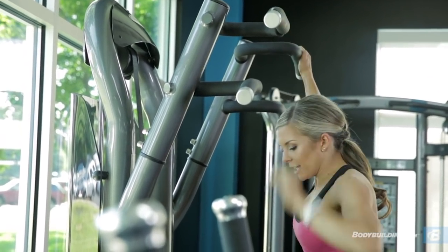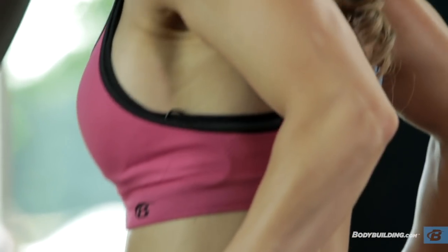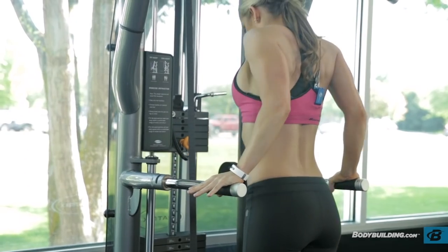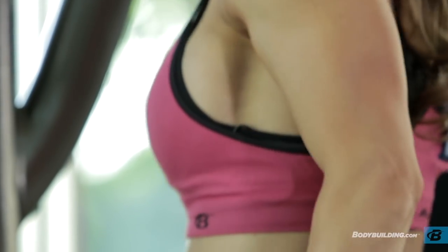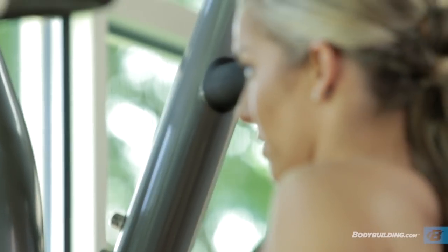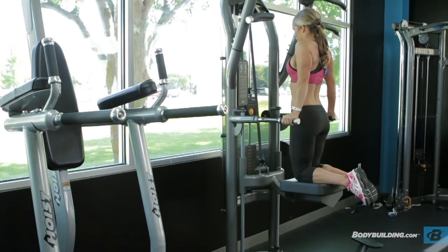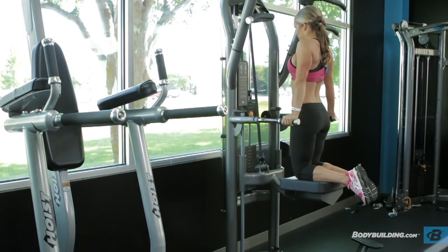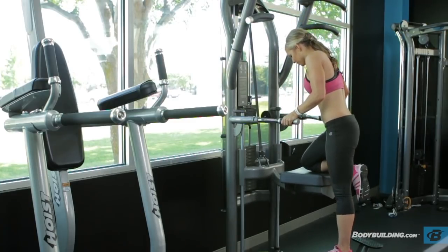From there we're going straight into dips. The important thing is to keep your arms nice and close to your body so that it brushes your body on the way down, then come up. We're only doing five to eight, so focus on going all the way up and all the way down. The reason the rep range is low is because these two movements, unassisted, can be very difficult, so the lower rep range makes it more achievable.